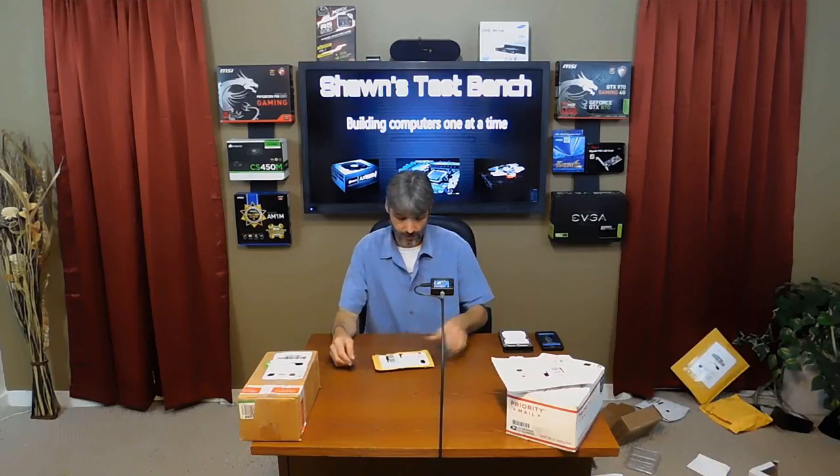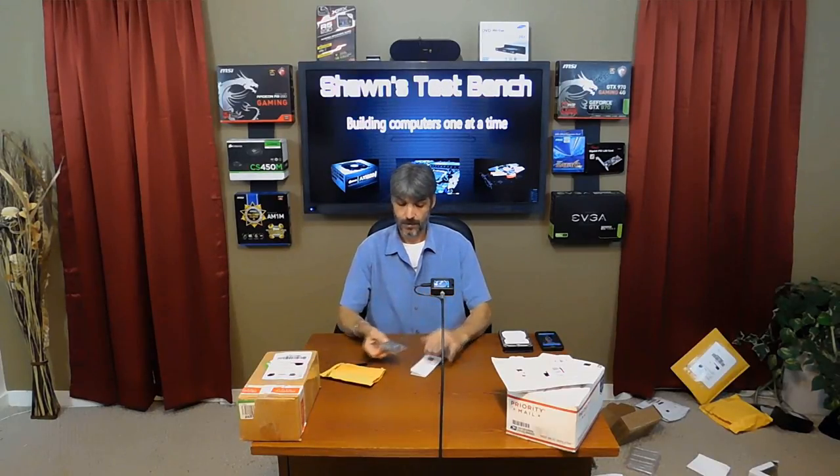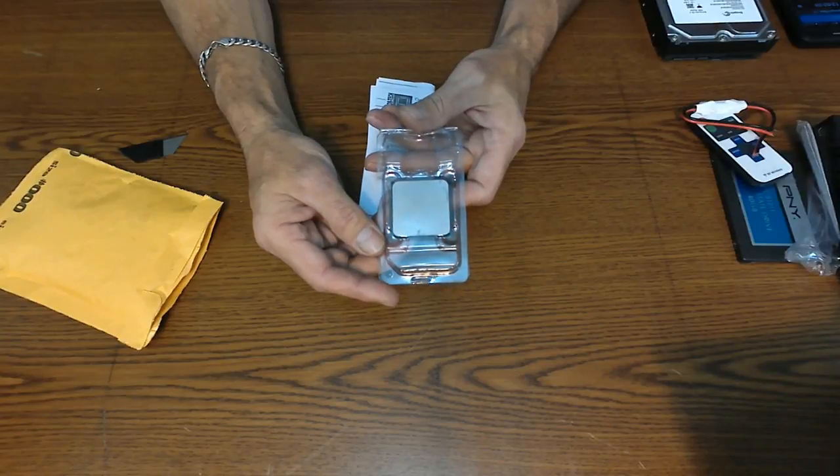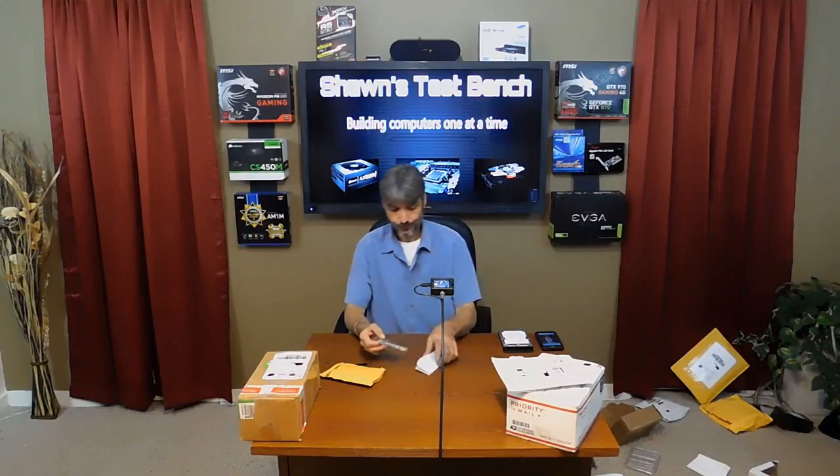From Indianapolis, Indiana again. I have a processor here — appears to be an AMD A6 3600. That would be a Socket FM1 APU. Got it for $20, so I'm not going to throw that opportunity away.